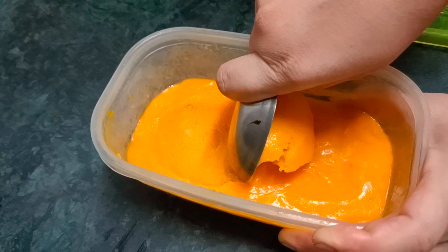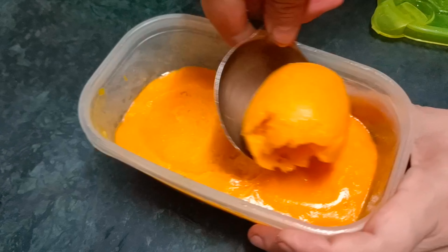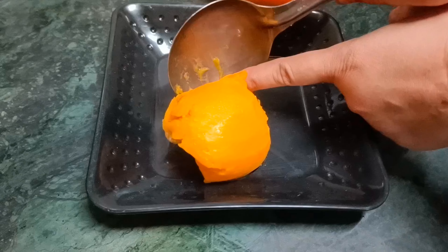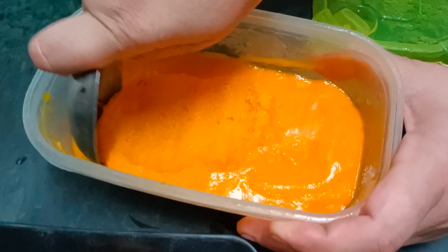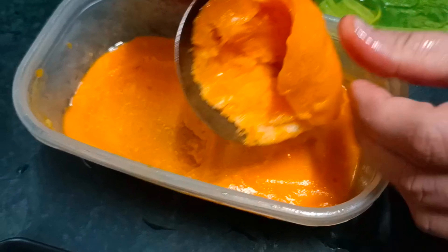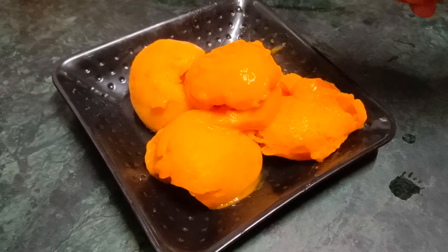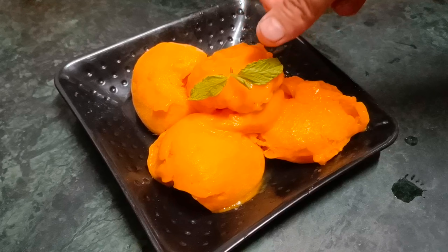You can see it looks just like ice cream from a shop. I am plating it and just making it a little bit nice. I will add it to the Pudina Patti — I put it in the Pudina Patti.